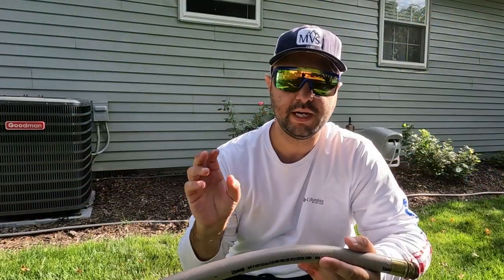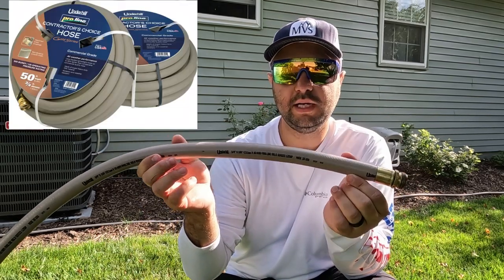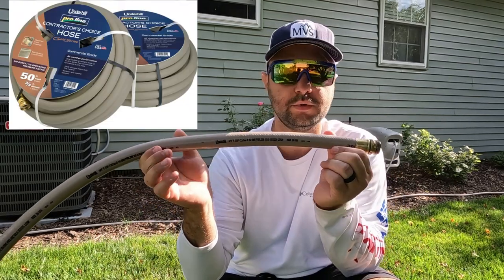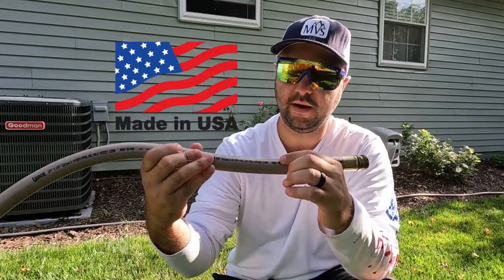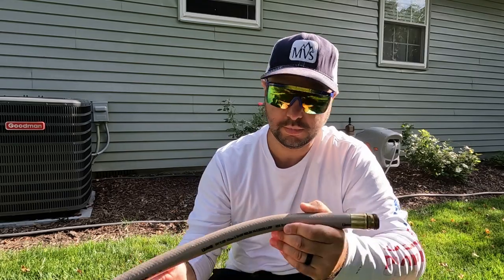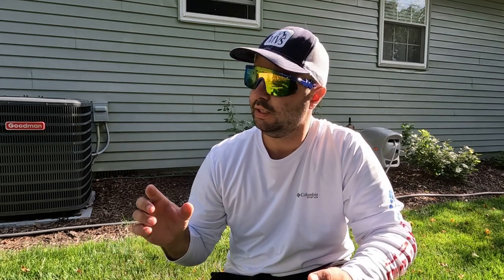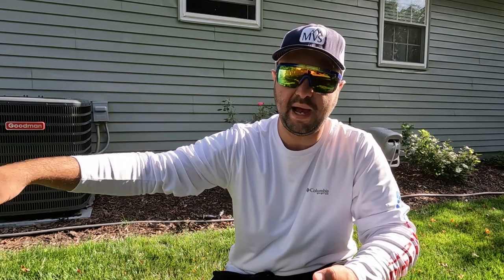Obviously the first thing I'm going to need is a hose, and they actually sent me out a hose as well. This is their three quarter inch hose. It's actually a hundred foot long, which is awesome. It's made in the USA — you can see that right there on the hose. I love supporting companies that have things made right here in the United States and not overseas. So I actually really liked this hose.